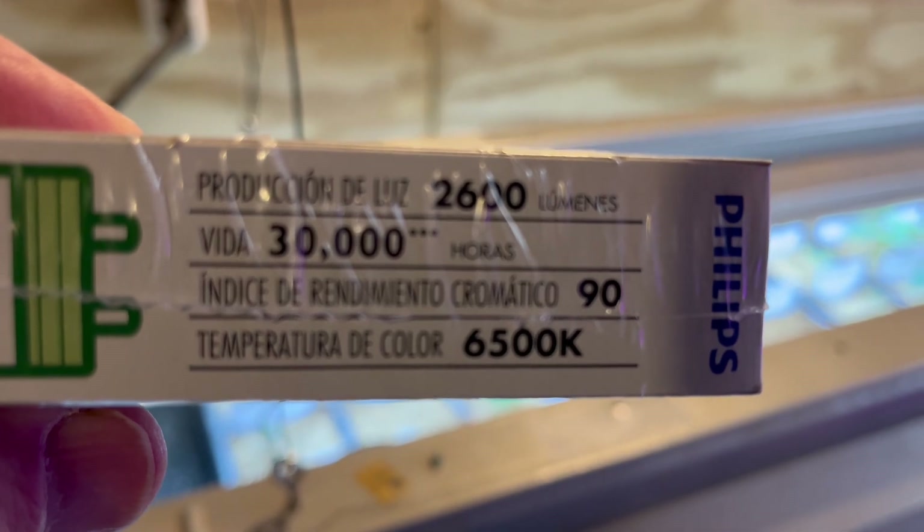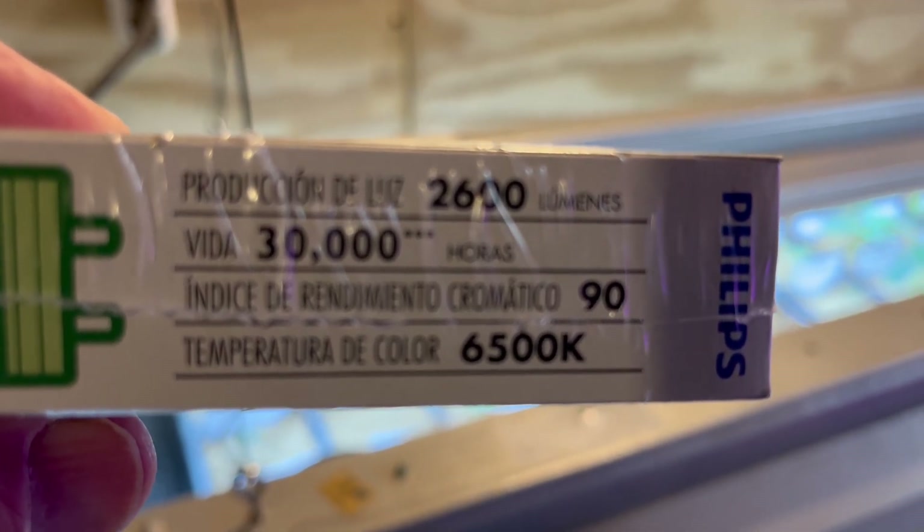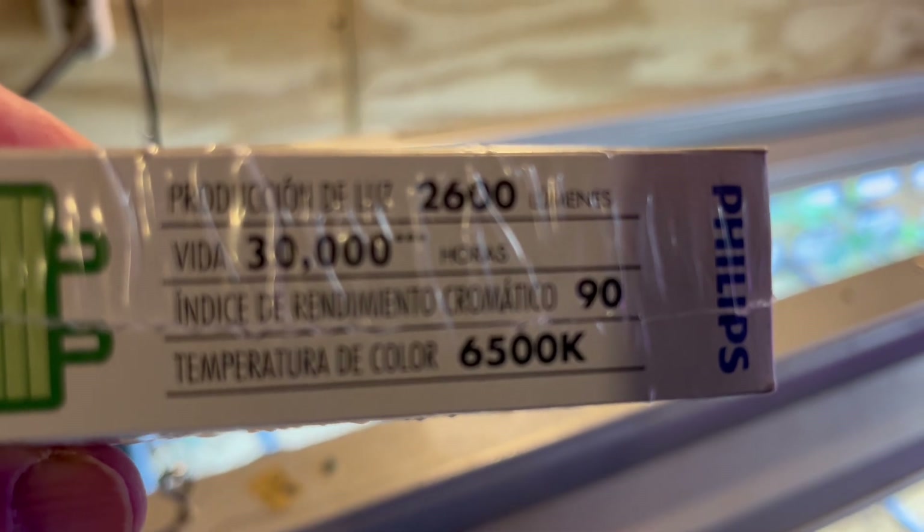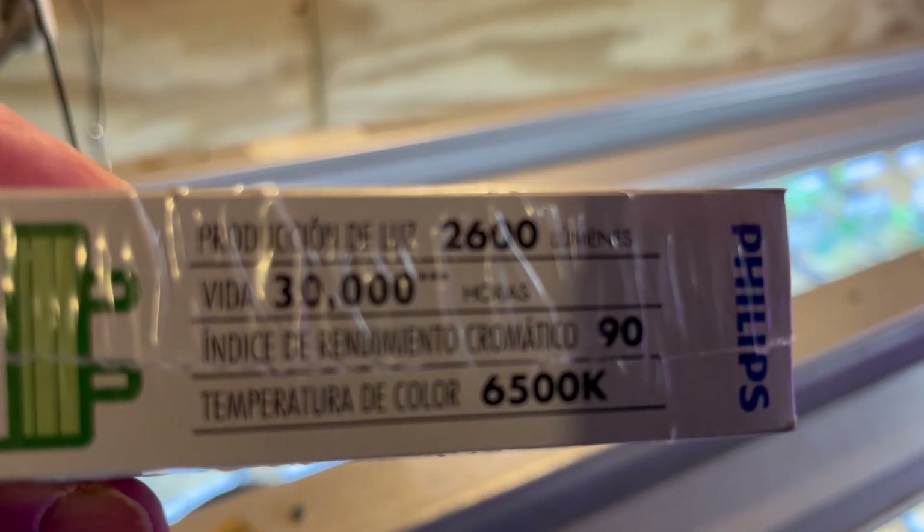2600 lumens, 6500K on the Kelvin. And what's recommended is 2200 and above for the lumens and 5000 and above for the Kelvin number.